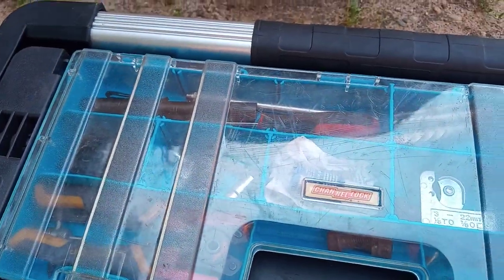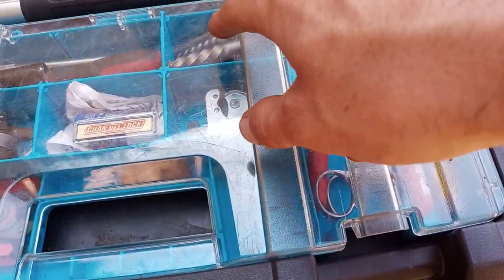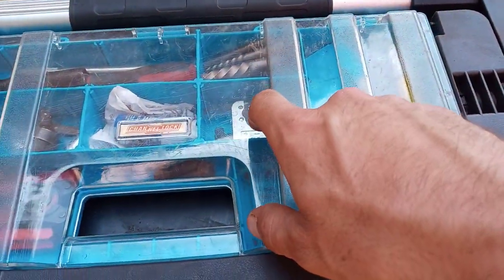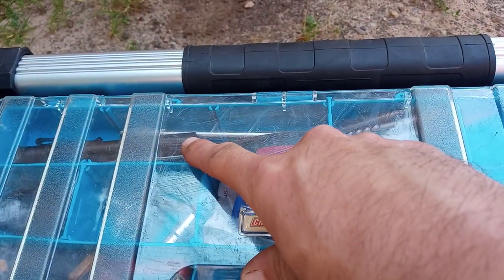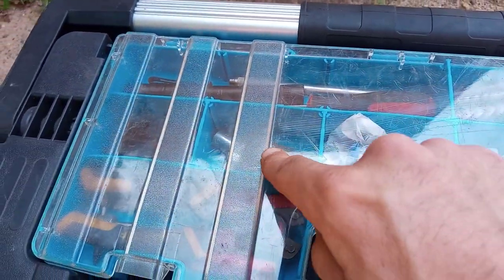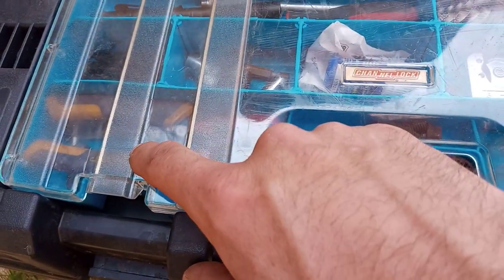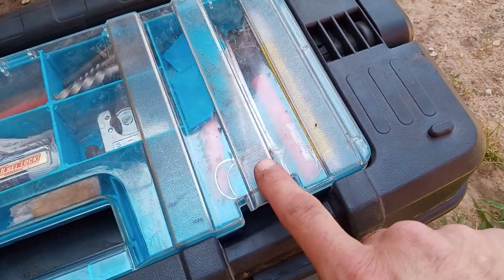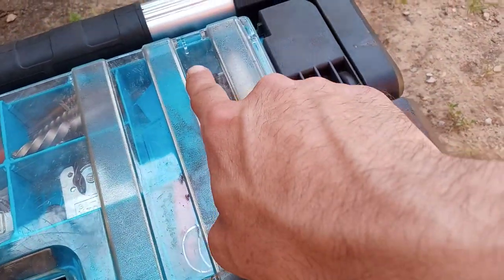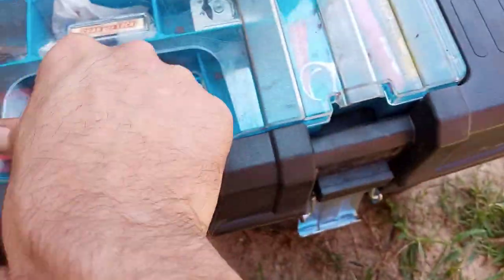I work at a junkyard and I do mobile mechanics on the side. The top portion has smaller stuff like extractors, tubing cutter, pick, pocket flashlight, a couple magnets, a couple swivels, C-clip pliers — the interchangeable hood ones — a couple hemostats for grabbing out little tiny wires or whatever, a couple markers, and paint pens.